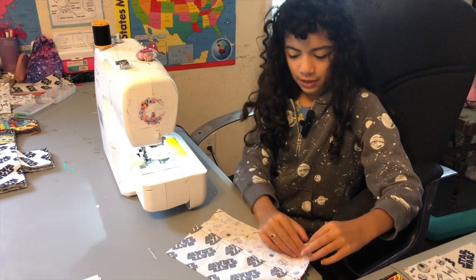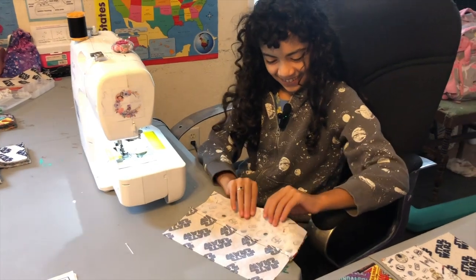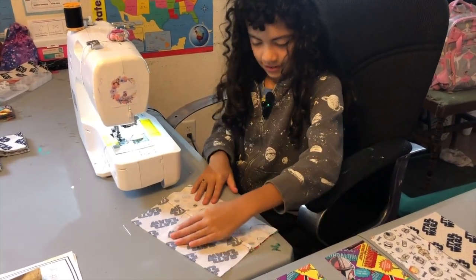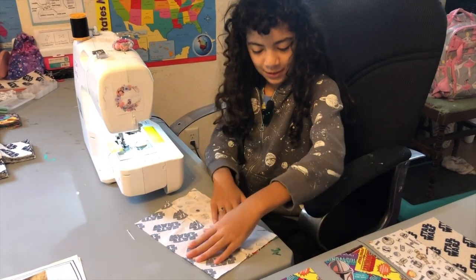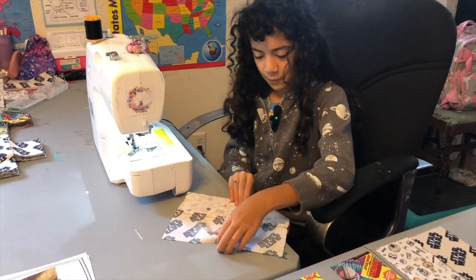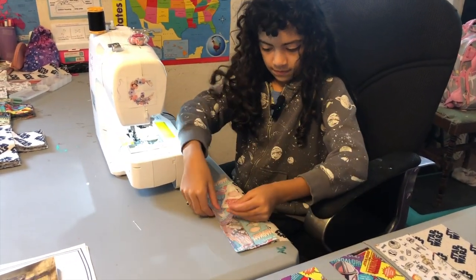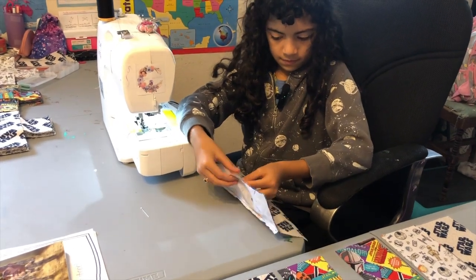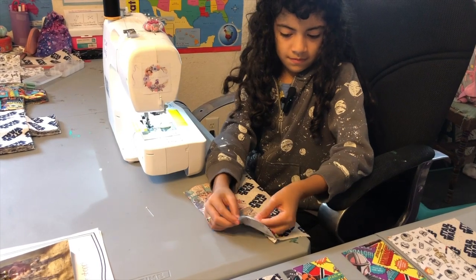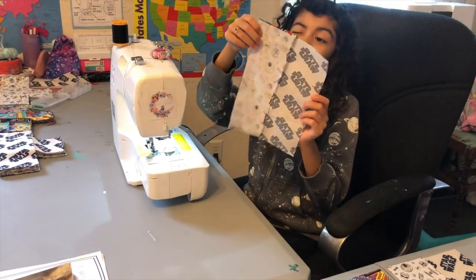And if you've seen Full House, don't ever entrust Steve Urkel to do this. Not Full House — that would be Family Matters.